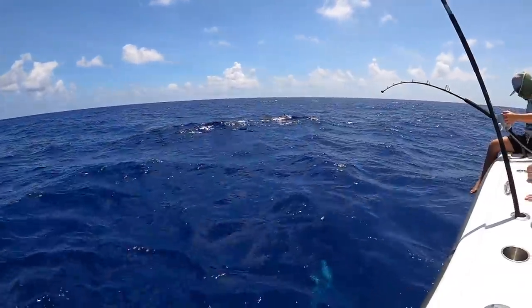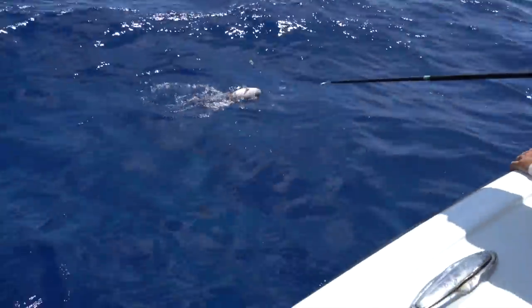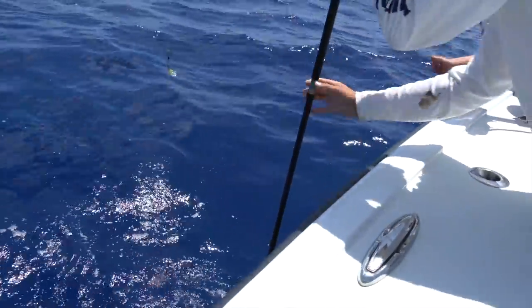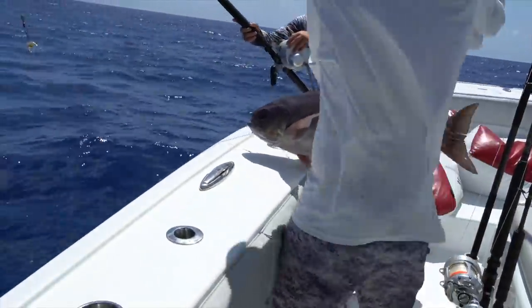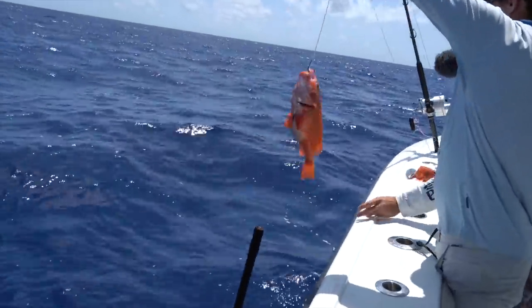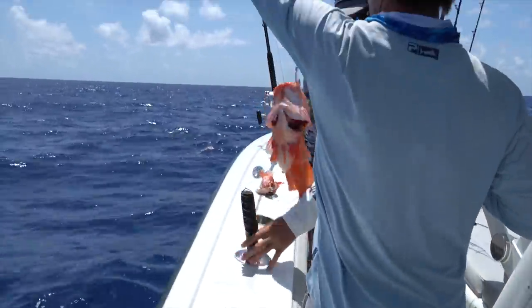We got this one coming up now though. Two rosies and a barrel. Good job guys. Let me grab that lead there. That's a big rosie too. We got three rosies and two barrels on the boat. One big rosie swam down — they will swim down unlike a lot of other bottom fish.